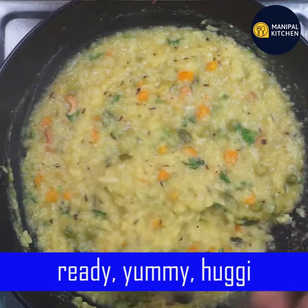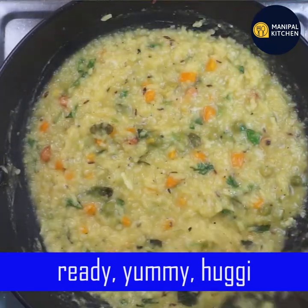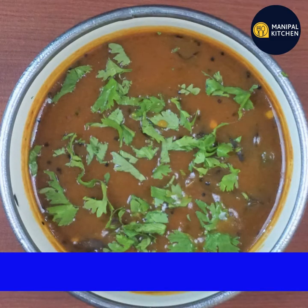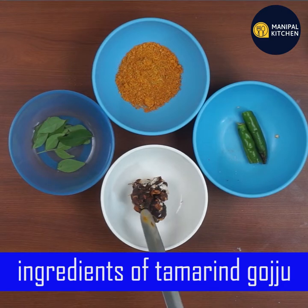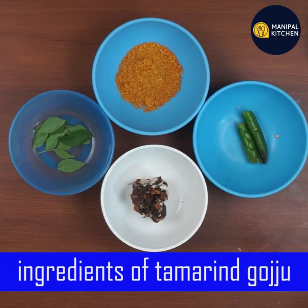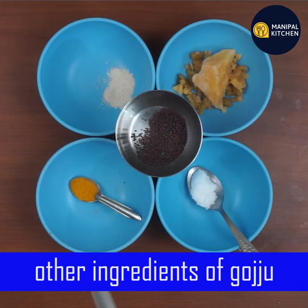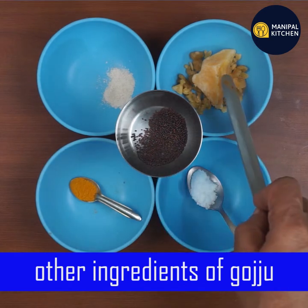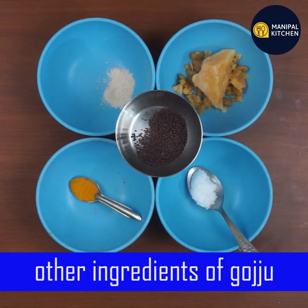It's ready to be cooked. I'm going to garnish it and put it in a bowl. The turmeric is very dry and clean.